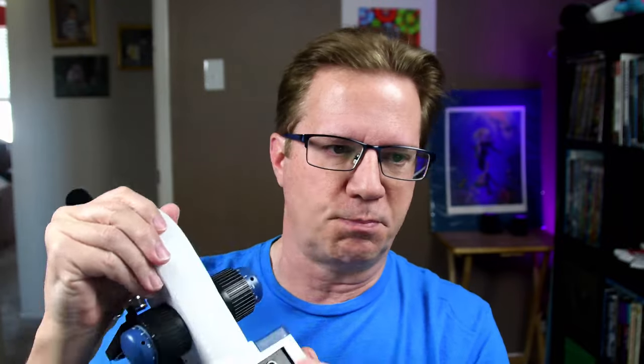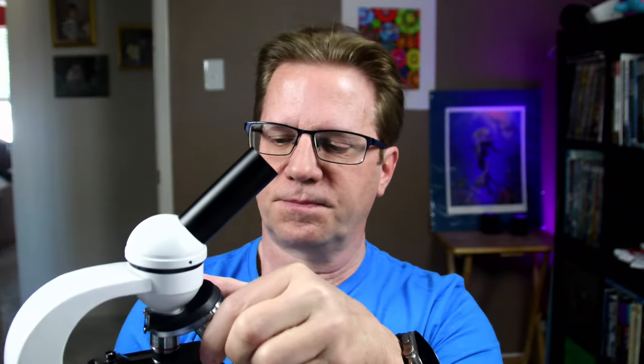This one will be fine for in-home use. It has a port on the back for electricity, comes with a power supply, and you can plug it in — or use the battery compartment, which is USB. One thing I liked is that you cannot bring the base up so high that the lens breaks the cover slide, which always happened before — you'd be focusing trying to figure out what it is and you'd hear a crack. This one doesn't seem to do that.